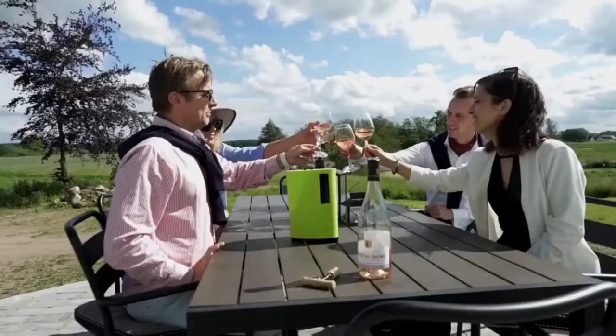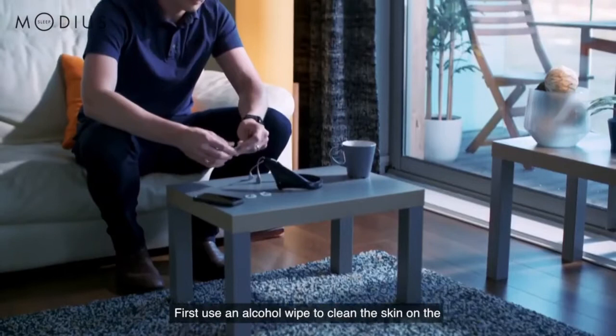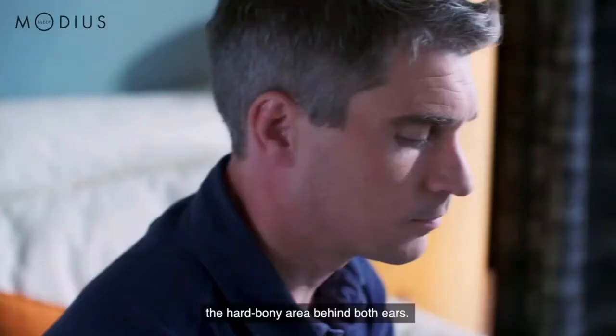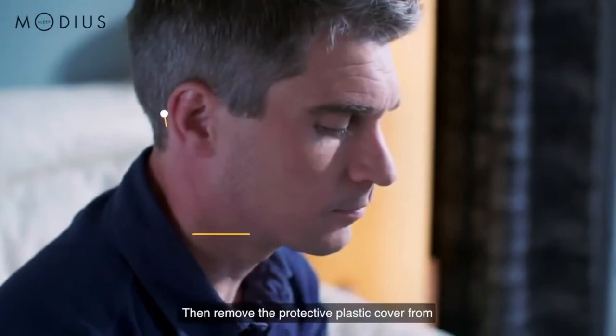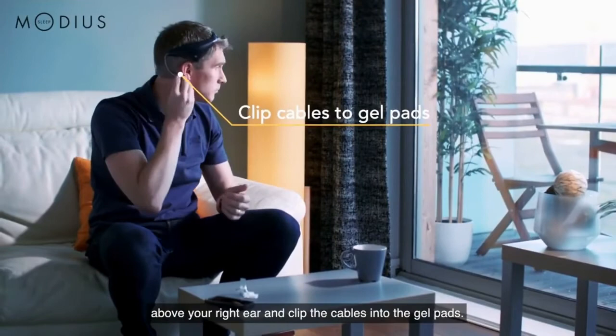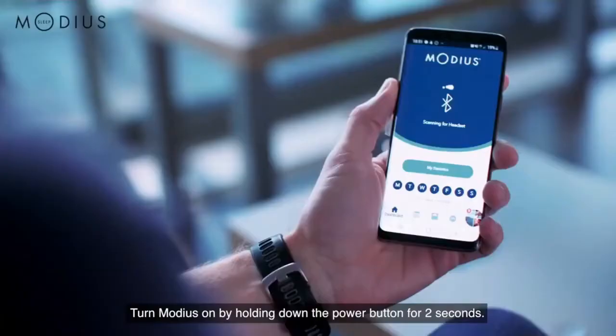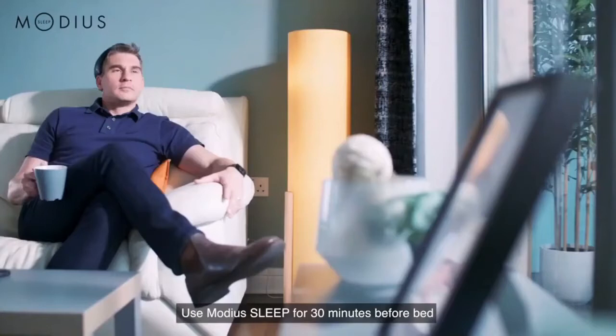Modius Sleep is really simple to use. First, use an alcohol wipe to clean the skin on the hard bony area behind both ears. Then remove the protective plastic cover from the gel pads before sticking them to the clean skin, making sure you avoid any hair strands getting stuck to the pads. Next, place Modius on your head with the power button above your right ear and clip the cables into the gel pads. Turn Modius on by holding down the power button for 2 seconds. Pair Modius with your phone and control your headset using the app. Use Modius Sleep for 30 minutes before bed every day. Simple.